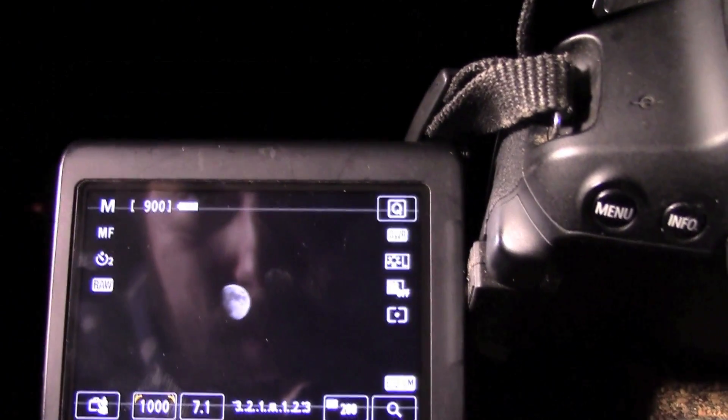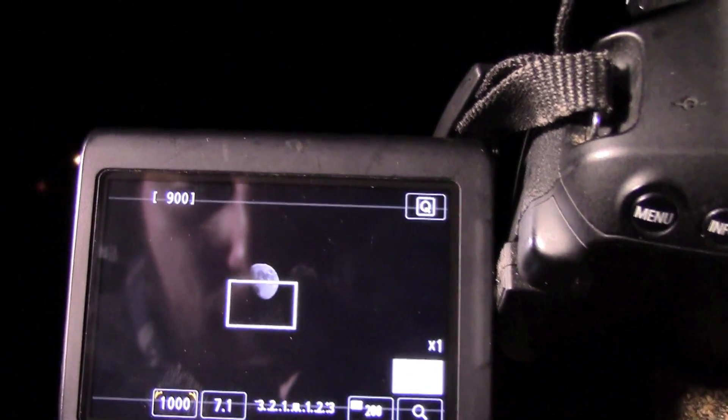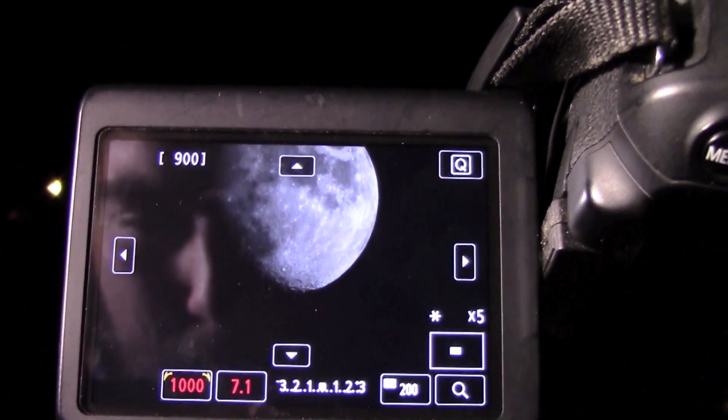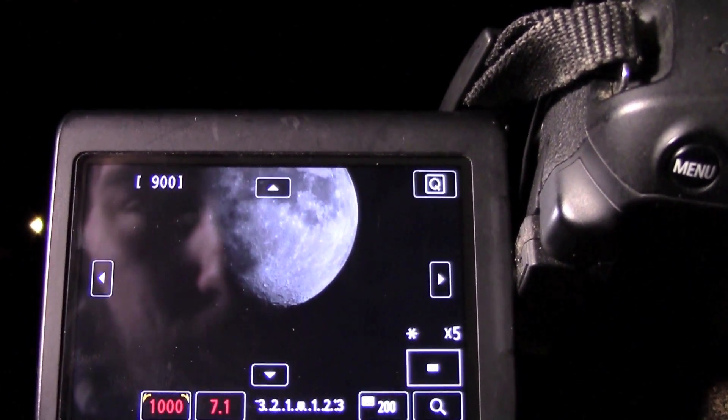One thing I love about this Canon is that it has a method where you can select one part of the frame and blow it up. Now you can see all the details of the moon, which makes it so much easier to make sure everything is focused in and you have a good sharp image.